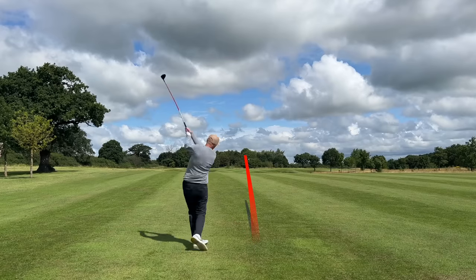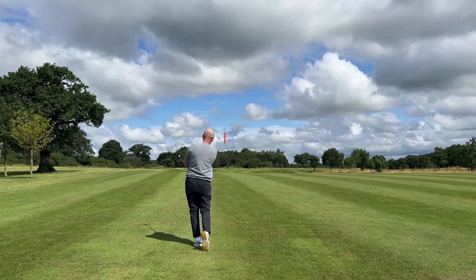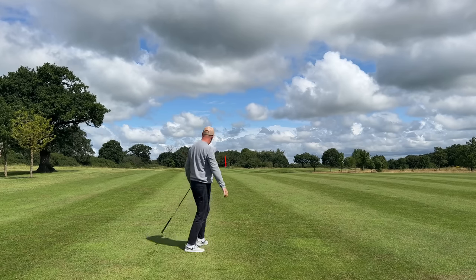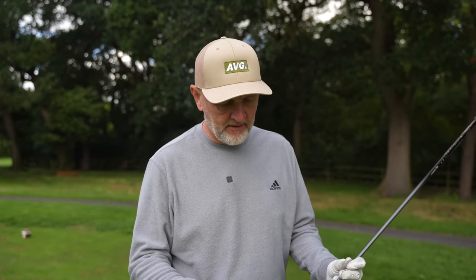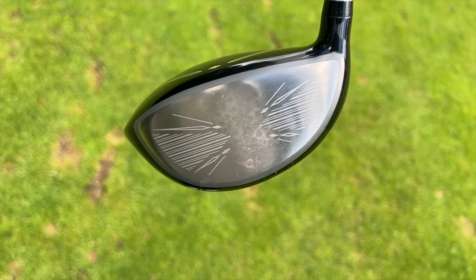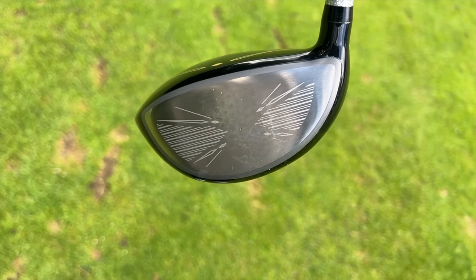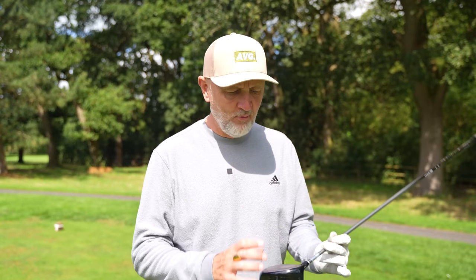Just to back up the active wing and counterbalance system — have a look at this club face. Just how many times I have found the center of this club face, and I haven't found the heel or the toe. So either my game is improving dramatically, or something is working in terms of this system. Either way, that's an incredibly good pattern in terms of finding the center of the club face, which again further shocks me.